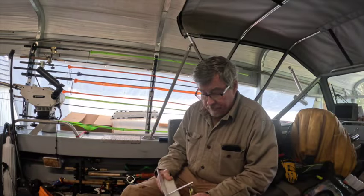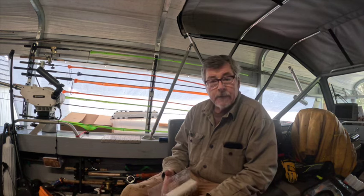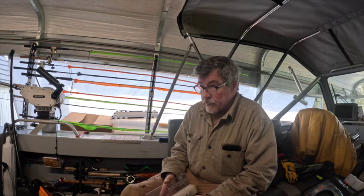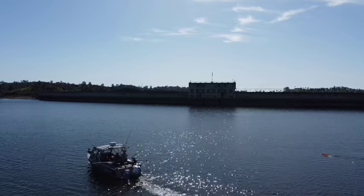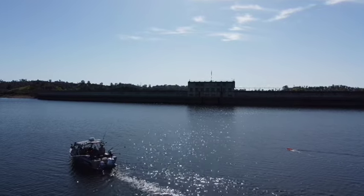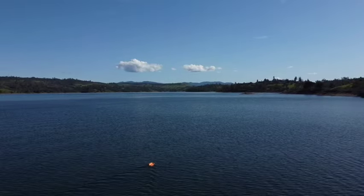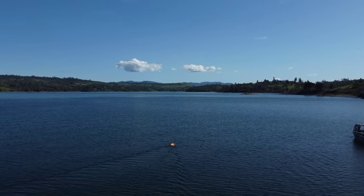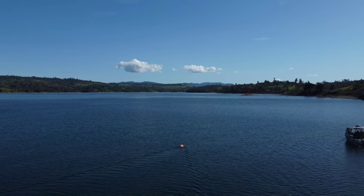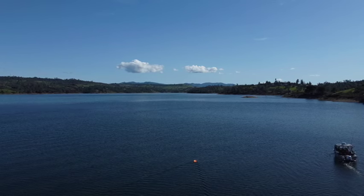So, side planers — planer boards — I use them this time of year especially. It's kind of a late winter, early spring presentation. A lot of times fish are up on the surface and they'll be spooked by the boat. So it's nice to have a presentation where the boat pushes fish away with its noise, but now you have your bait out away from the boat where the fish are. That's one of the strategies here.